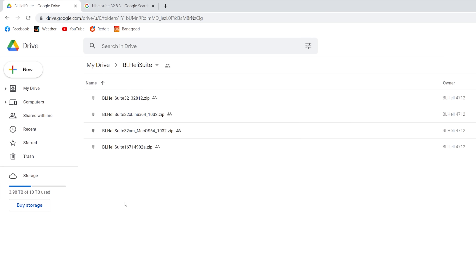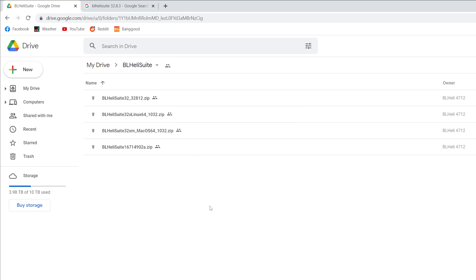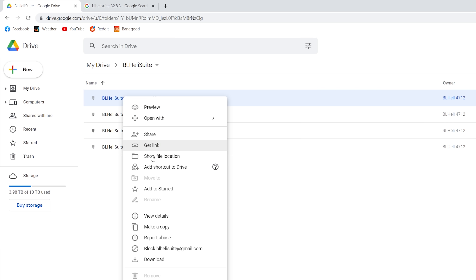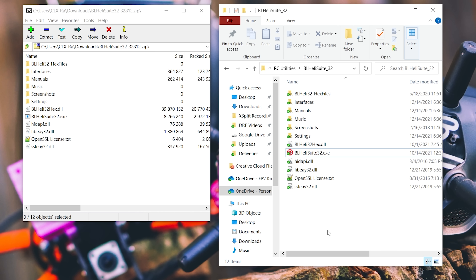The simplest way to download BLHeli Suite is to go to this Google Drive link, which I'll have linked in the video description. I'm running Windows so I want BLHeli Suite 32, specifically 32812.zip. Note that BLHeli Suite 1671 is for BLHeli-S ESCs — you want BLHeli Suite 32. When that download completes, you'll get a zip file with these contents and there's no installer; you just put it in a folder on your hard drive.